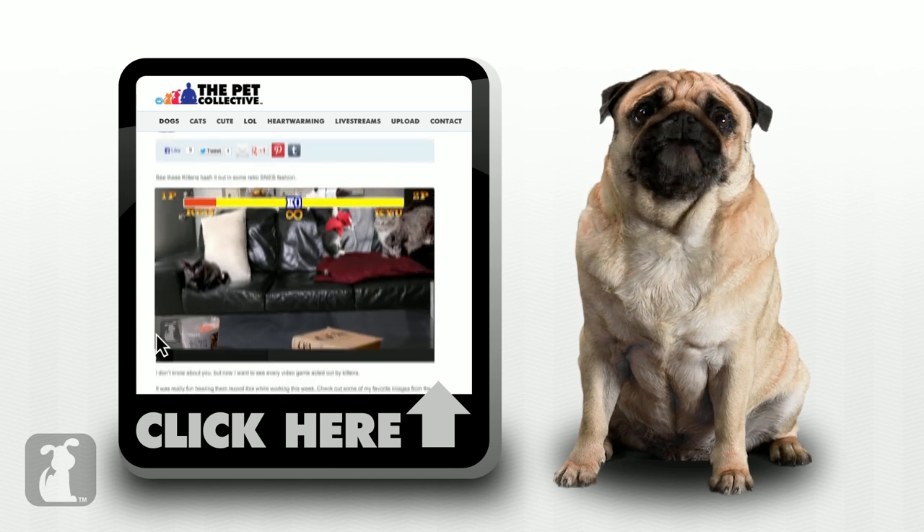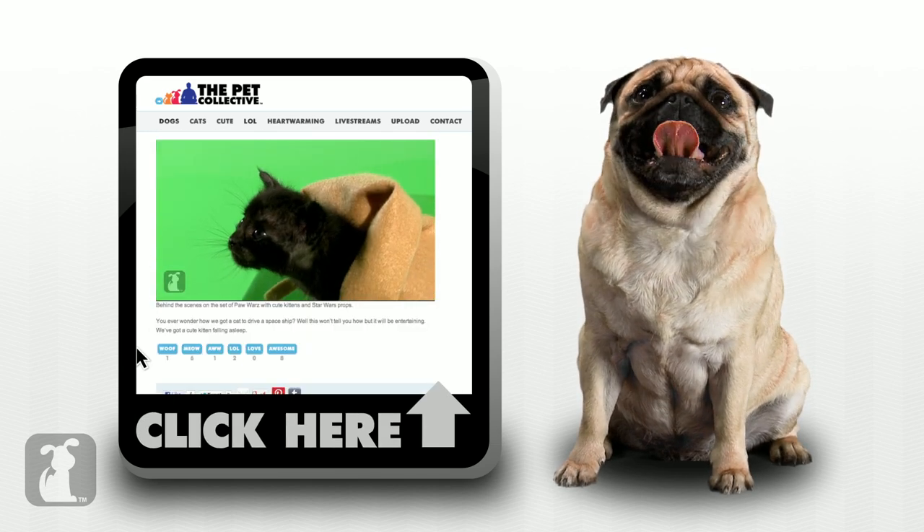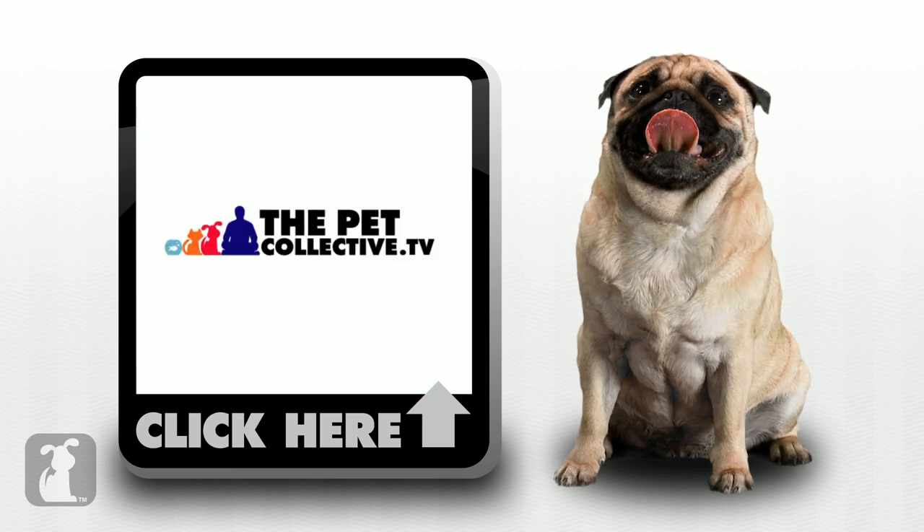Hey, thanks for watching. For more funny videos, pictures of dogs with eyebrows, fluffy cows, and all the yelling cats you can handle, check out thepetcollective.tv.